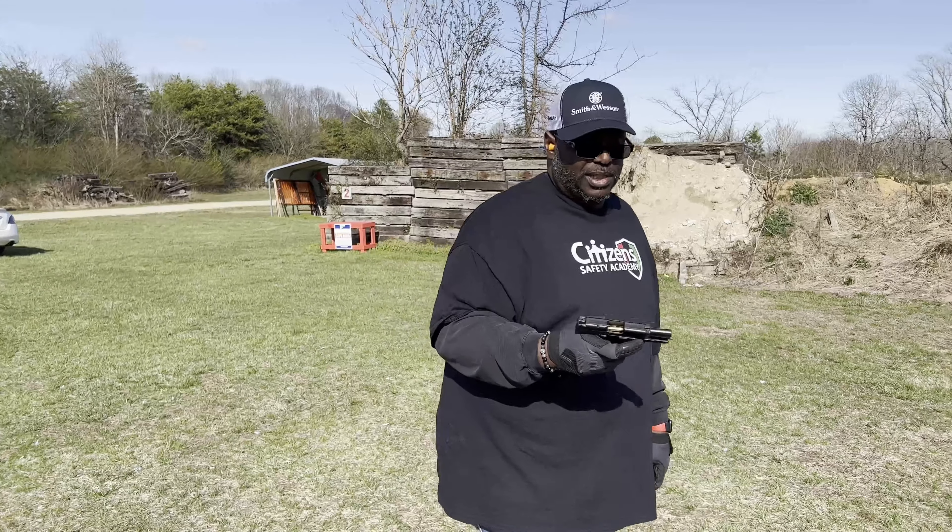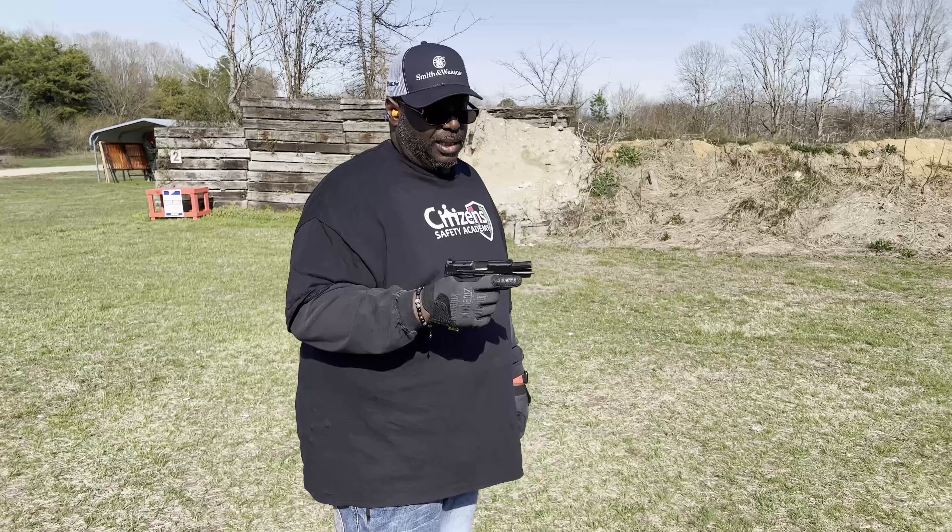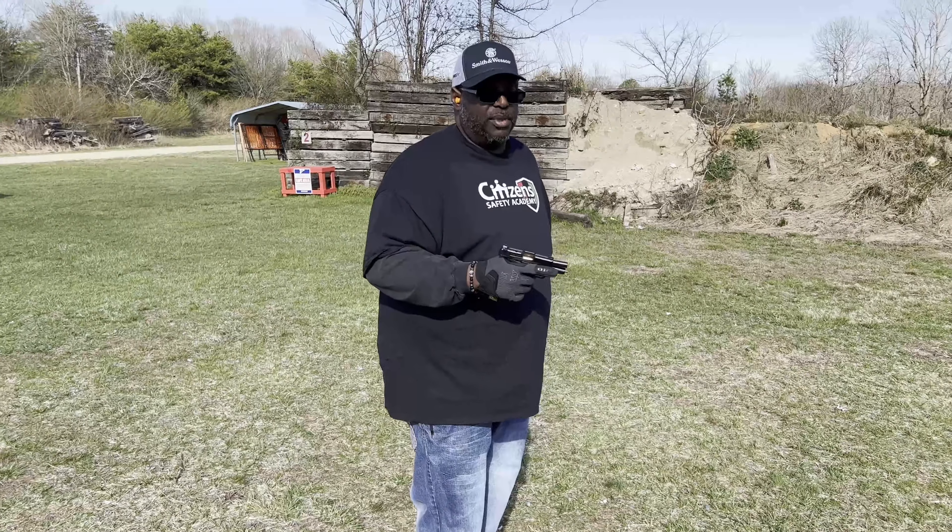Alright y'all. So we're doing some Winchester, some Browning. This will be 60 rounds for the day because we've done three reloads.